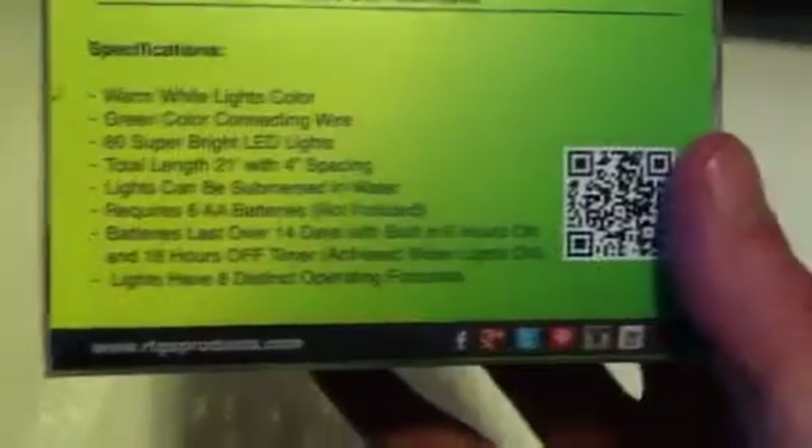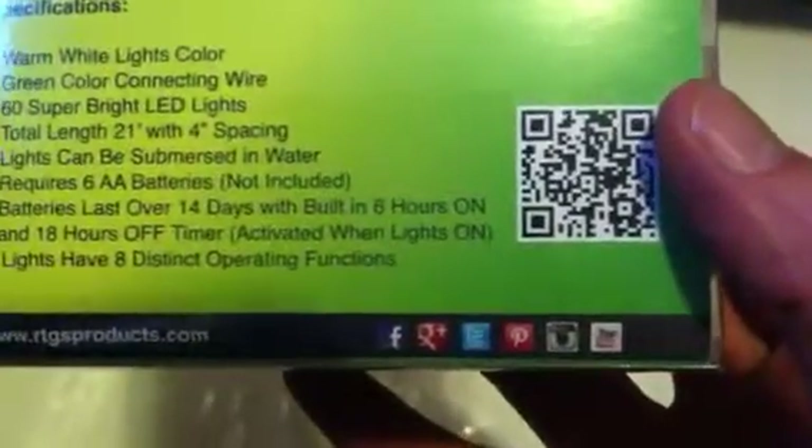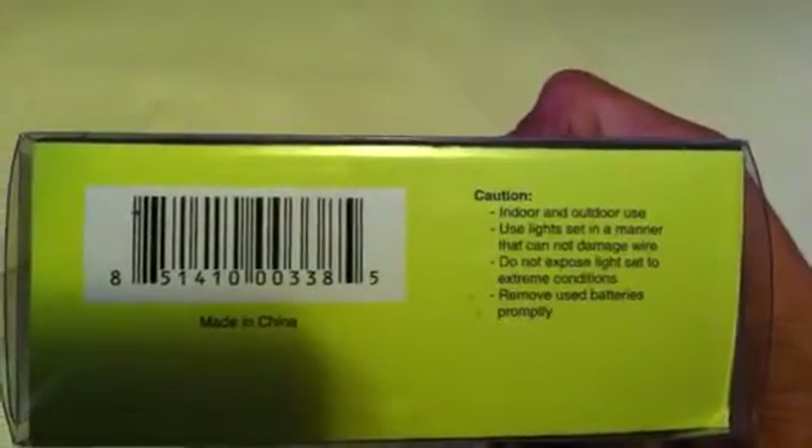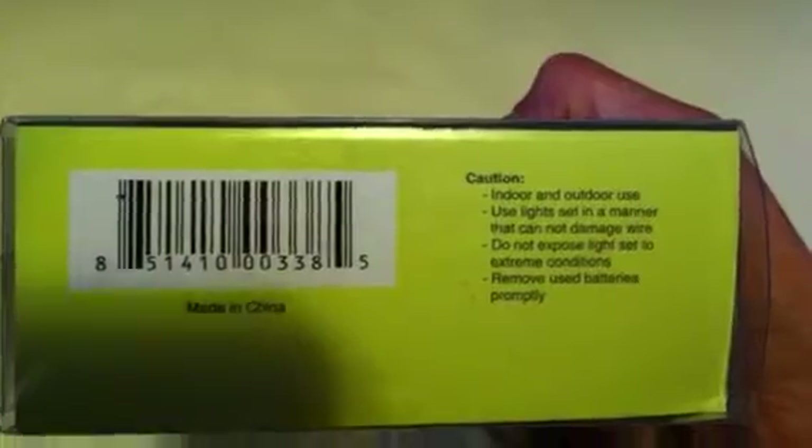You can find them at www.rtgsproducts.com and on all those social medias. Indoor, outdoor use lights. Do not expose the light set to extreme conditions.